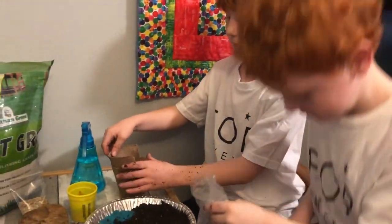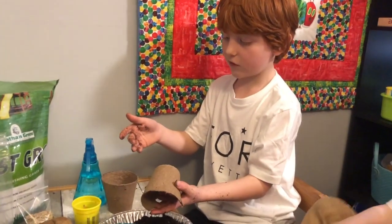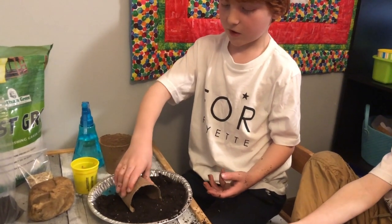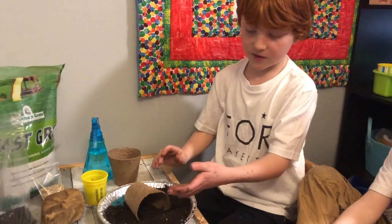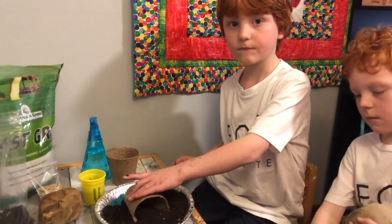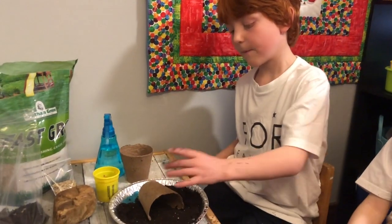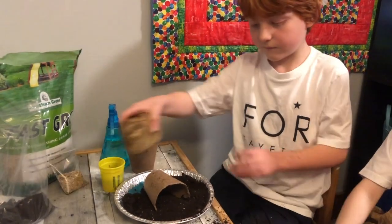Then we're going to take our compostable cup — we used a torn cup. We're going to place that right in front of our play-doh. The torn cup is better because when you use just a plain cup, it's going to roll a lot. Since we've torn it, it's going to just stand there strong.